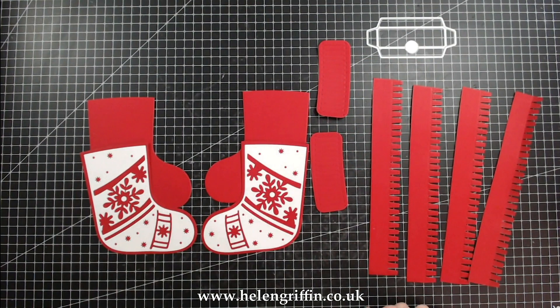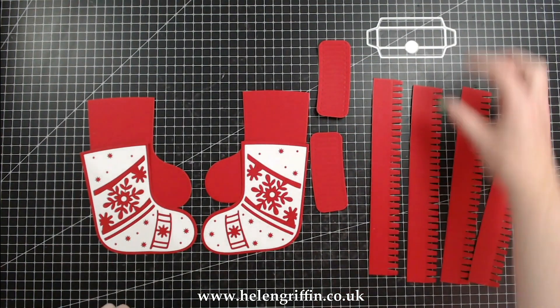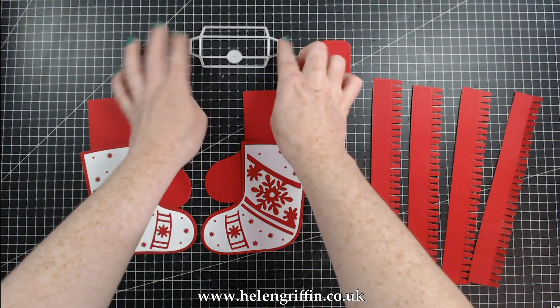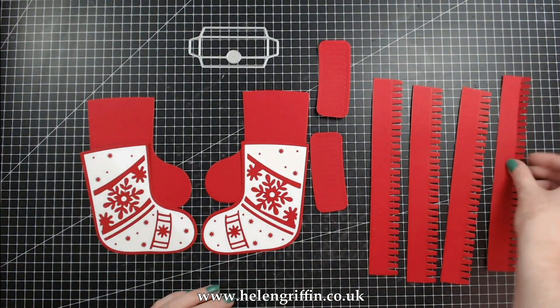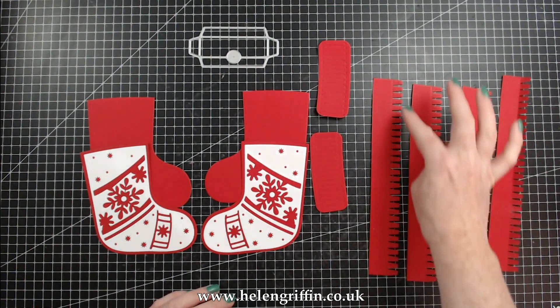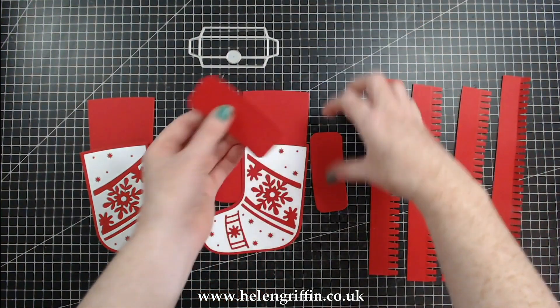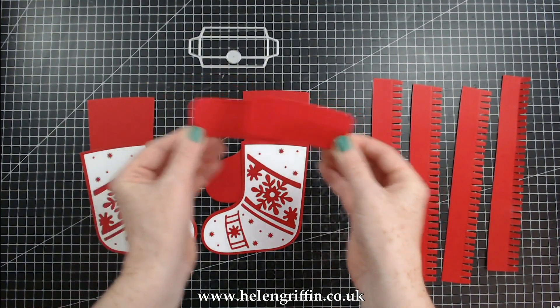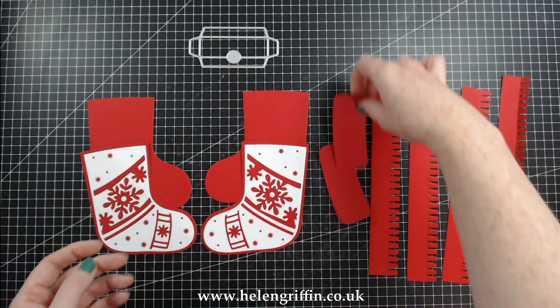Okay, so I've die cut everything out that you're going to be needing to make this box. I just need to die cut one more thing, which is the opening for the top of the box. So you're going to be needing four of these side pieces with the row of tabs, two of the knitted detail on the top, and you're going to be needing four stockings.